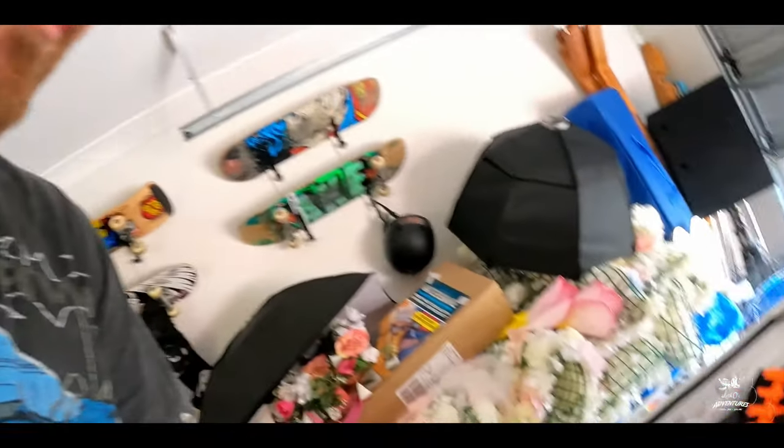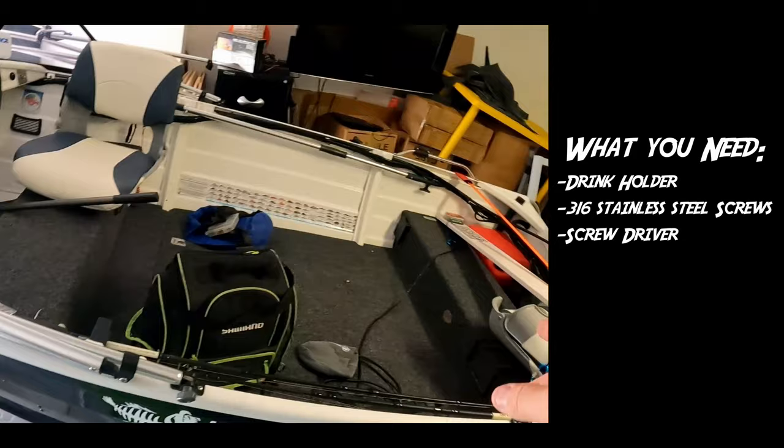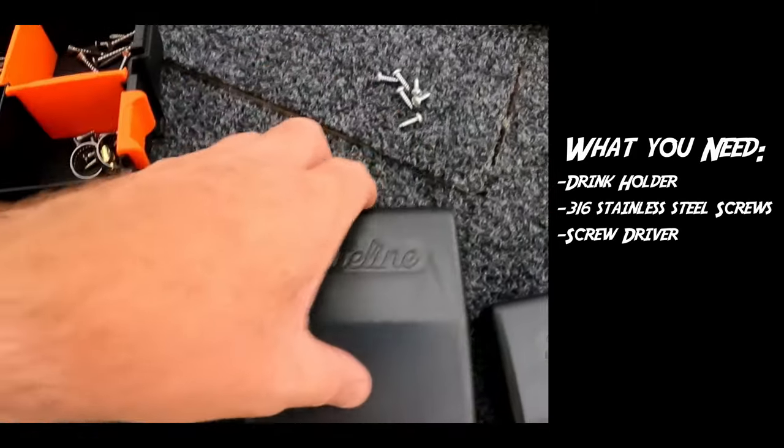casting deck because when you go over waves it's going to spill. I got these drink holders from BCF — it's a Blue Line drink holder. They're pretty awesome. I use them in this boat here as well; I've got four in there.